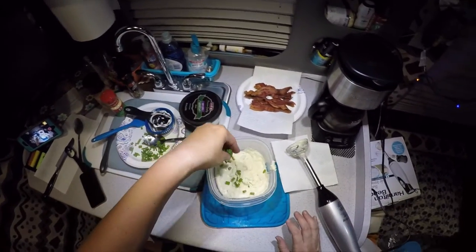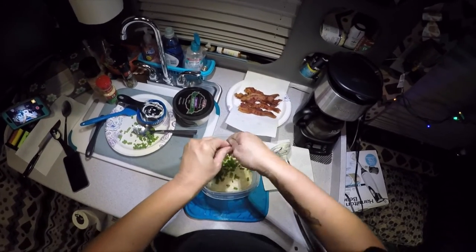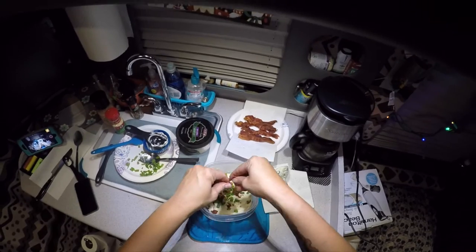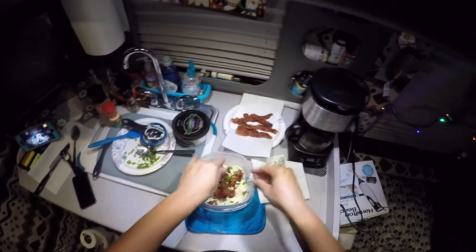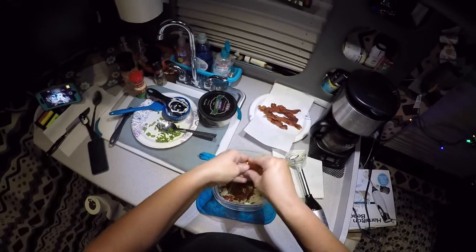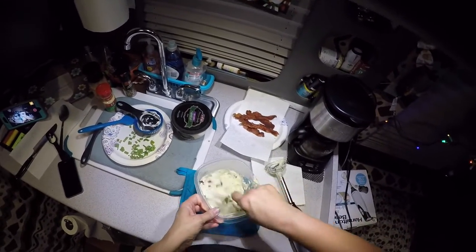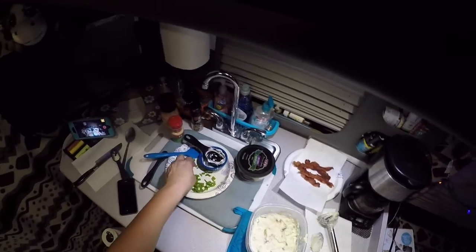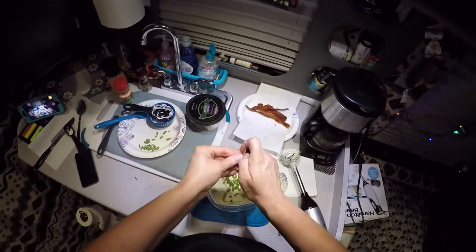Once you've got that blended, put about half of your chives in. I cooked a little bacon earlier and I'm going to add some crumbled bacon for flavor. You want to use uncured natural bacon, which is consistent with a low-carb, paleo, ketogenic diet. I'll do about four slices of bacon, crumble that in, and then take a spoon and mix it all together. Then take the rest of the chives and use them as garnish, and put a little crumbled bacon on top as garnish as well.